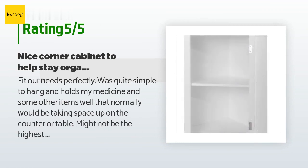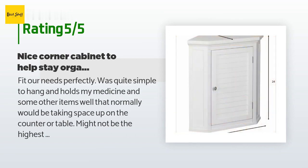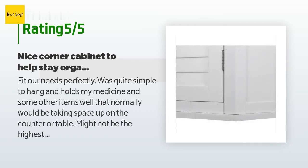A customer said: 'Fit our needs perfectly. Was quite simple to hang and holds my medicine and other items well that would normally take up counter space. It might not be the highest quality material, but I had no issues putting it together and it feels secure. For the first couple of months I would pull on the top to see if it felt loose or like it was going to move at all — it never did.'